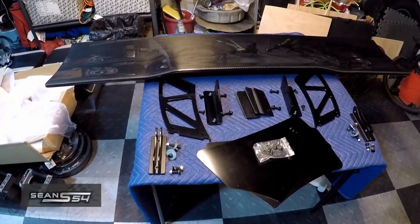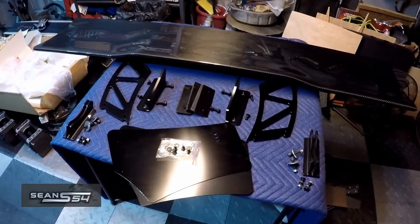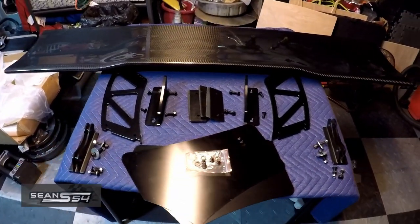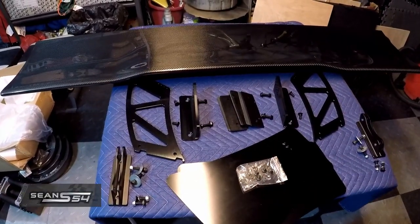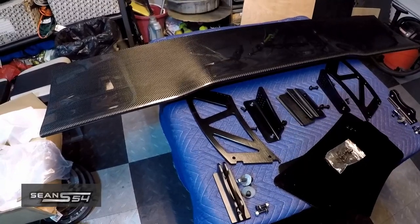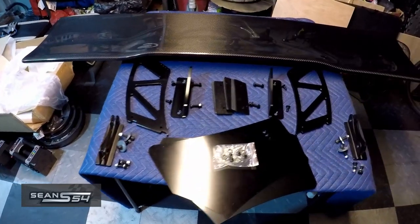What's up guys, I'm Sean. Every time I think I'm done tracking my E46 M3, I start to sell some of the track parts, but then after a few months and some car shopping, I realized that my M3 is fully built and it's track ready, so I can't quite let it go yet.